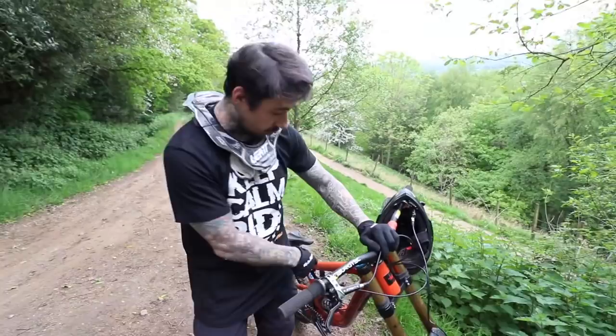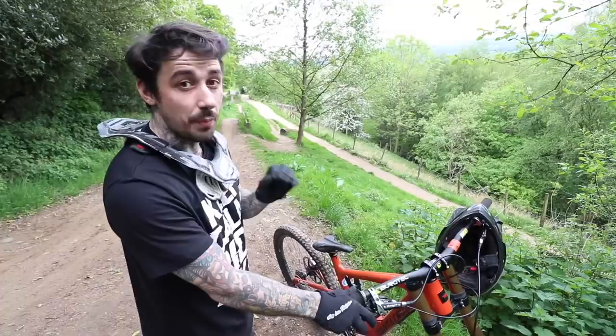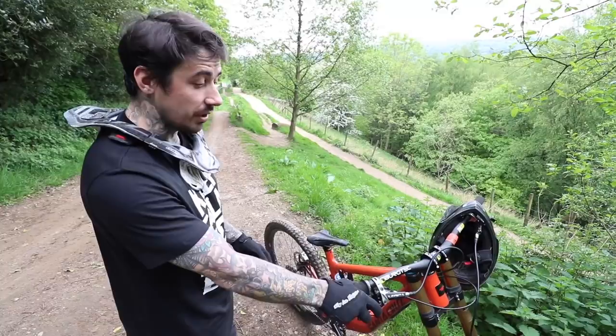I'm really happy with the bike actually. I'm only just getting used to it but already I'm riding it better and I haven't even got started on it yet. I wanted to demonstrate a couple of step downs so you can see how much more steazy I'm going off stuff. I wanted to film a couple of step down jumps just to show you how the bike rides from an outside perspective rather than just the GoPro.